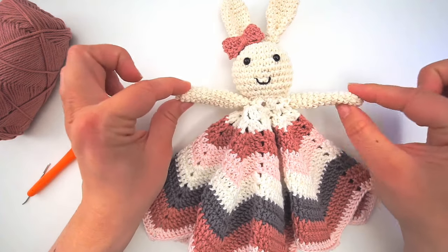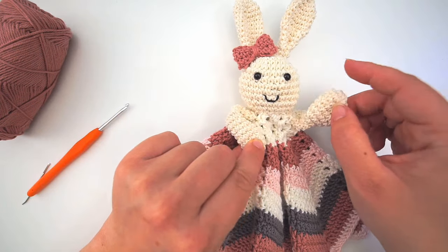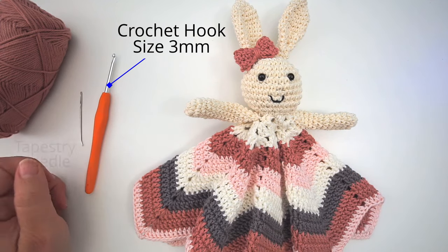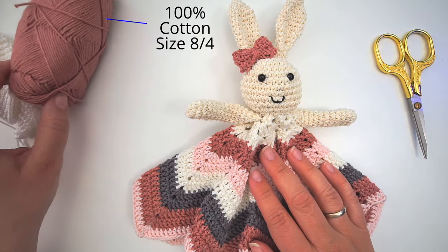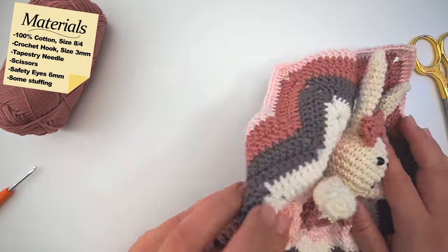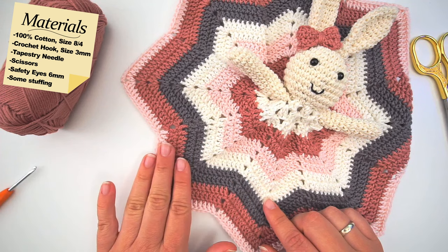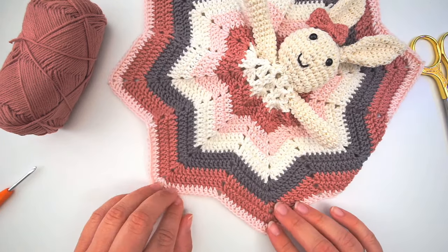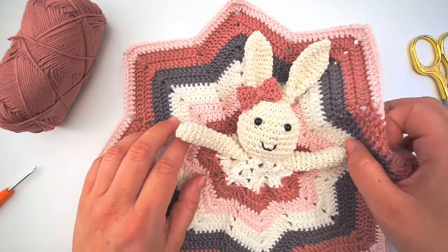Hello, welcome back! Today we're going to crochet this little bunny lovey. It's fairly easy to do and I will show you every step of the way. I've used a crochet hook size 3 millimeters, a tapestry needle, scissors, two safety eyes, and 100% cotton yarn in size 8/4 in all different colors. You can see the color changes right here - I won't show every color change so you just have to decide how you want your color changes to be.